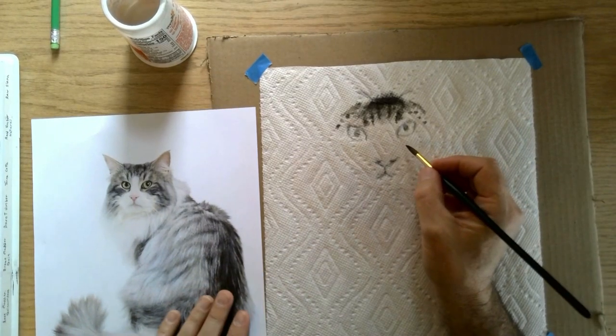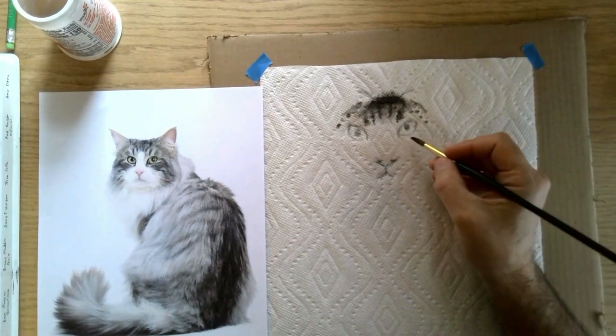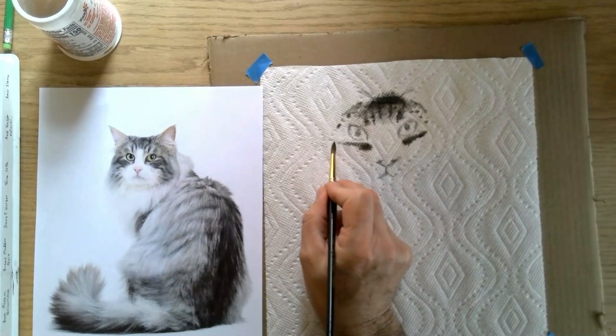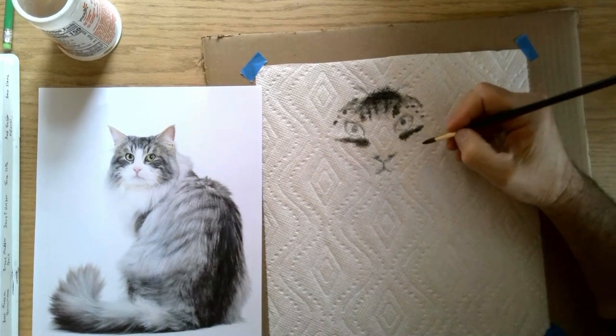Once again, more building out from the inside. As we look at our reference picture over here, he does have some structure, some darker things under there. I find that if you build things symmetrically it seems to be working out pretty good as we start to come across.